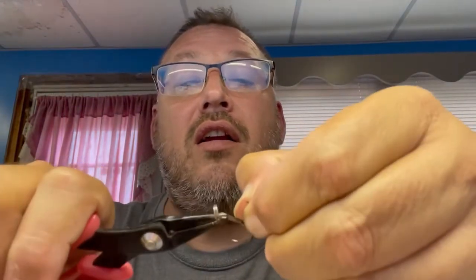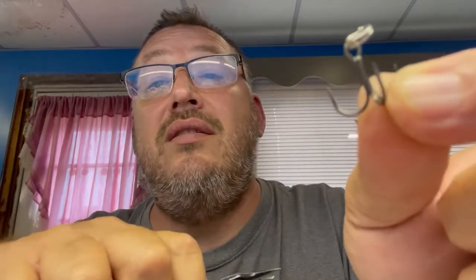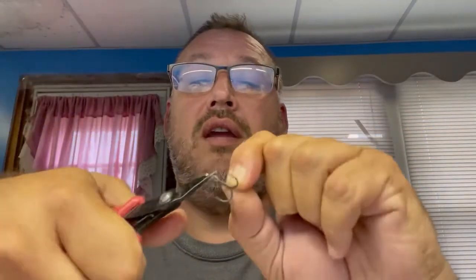Now this happened twice, to both hooks, so I'm gonna do this one as well real quick for the sake of the video. Here we go. I'm on video so it's a little bit different, a little nervous. All right, there we go. Okay, so that one's kind of on there — there we go. So then you just take it around.